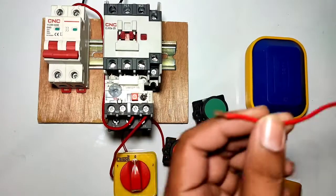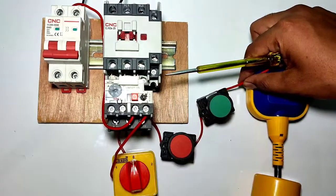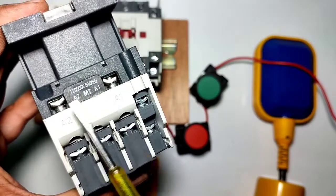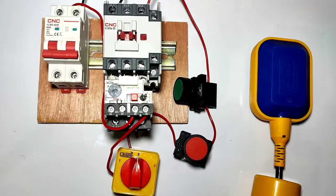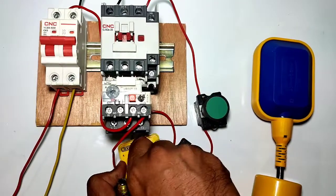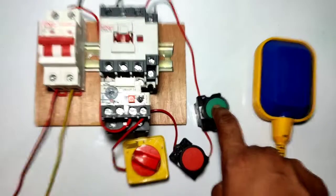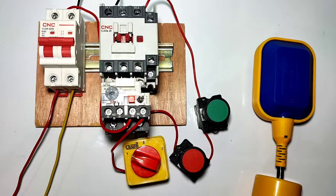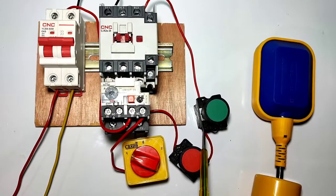When you press the start push button, the motor starter should start. We connect this wire to the contactor A1 point. Neutral is directly connected to the A2 terminal, and when you press the push button, phase comes into the A1 point. Now power is on — with the selector on position one, when you press the start push button, your motor starter will start, but only while you are pressing the push button. For permanent operation, you need to provide a holding supply.